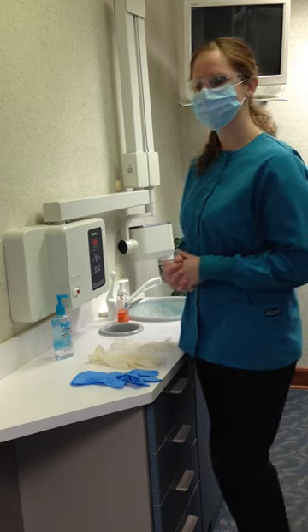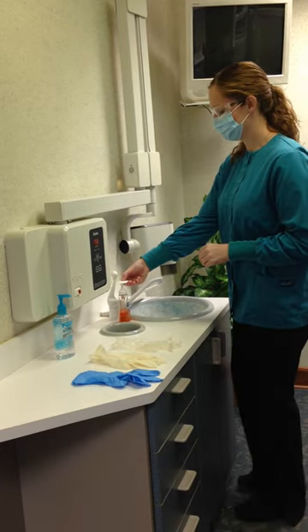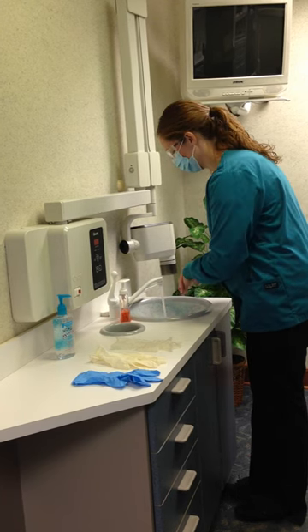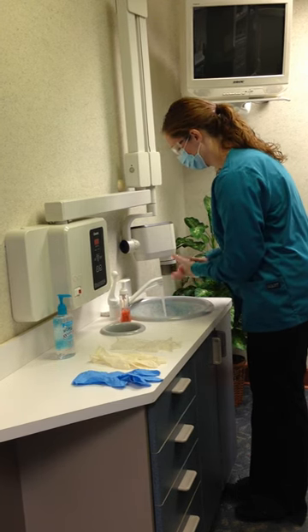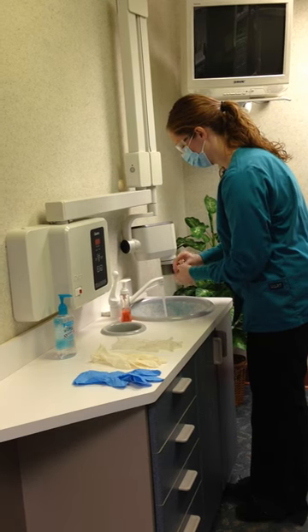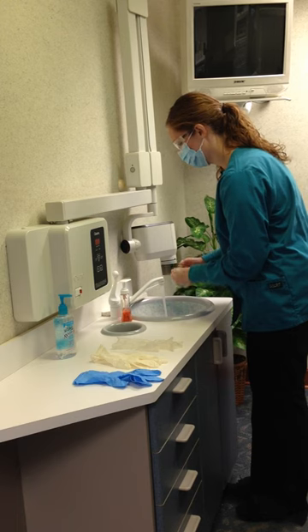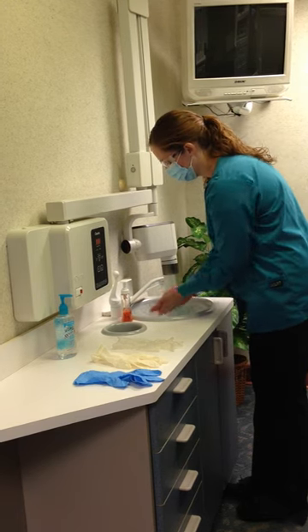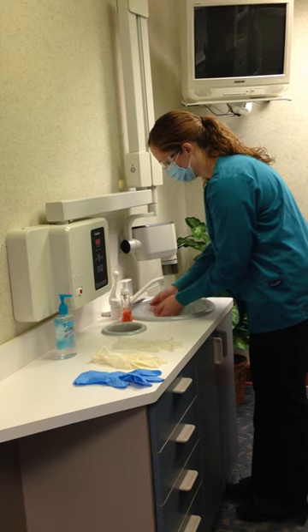They are relatively inexpensive. They are clean, but non-sterile. A variety of sizes are available, usually varying from extra small to extra large. They are made to fit either hand. A glove that is too large or too small could be uncomfortable or cumbersome to wear. The dental assistant will select the size that best fits their hands and fingers.